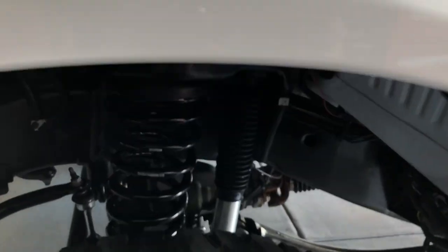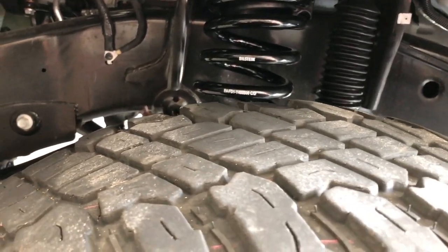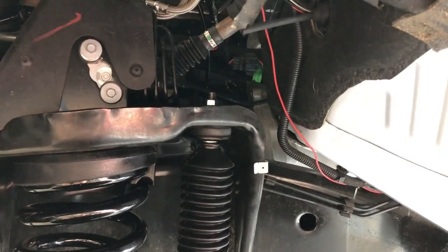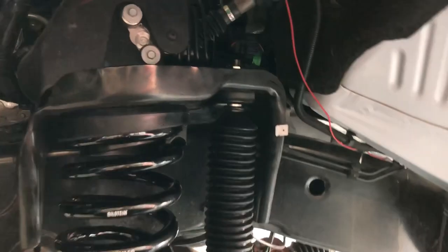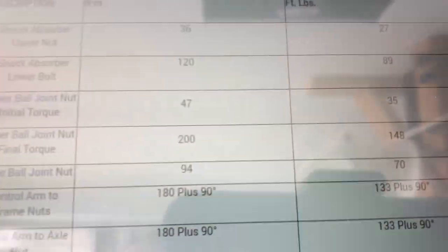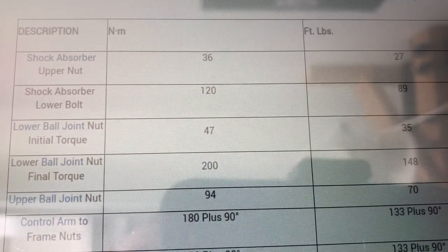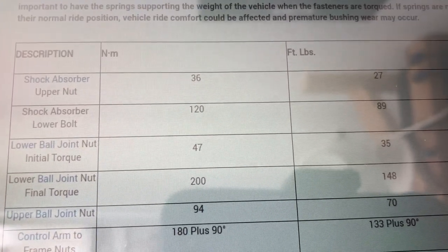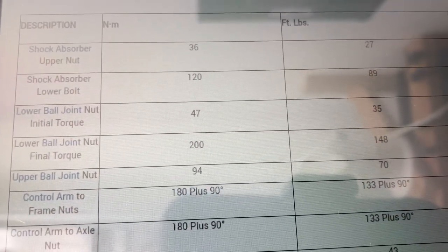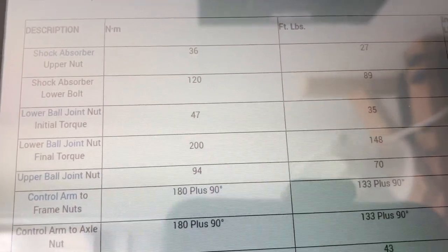Total time was about two hours, starting around 8:30 and finishing around 10:23. Getting to the top shock mount from inside is pretty tough — there's not much room — so we got it with the DeWalt impact. Once that shaft starts spinning, you won't be able to hold it. The torque specs: upper shock absorber nut is 27 foot-pounds, and the lower shock absorber bolt is 89 foot-pounds.